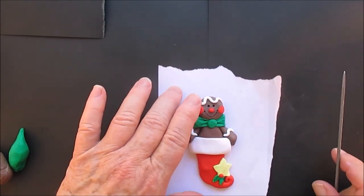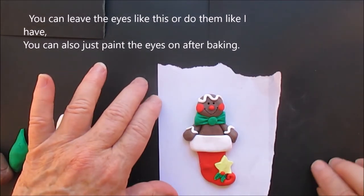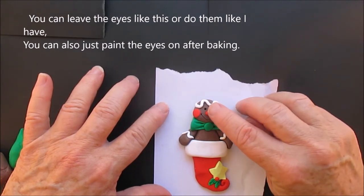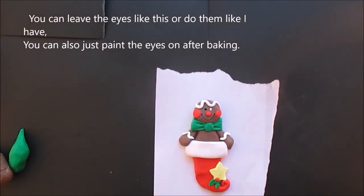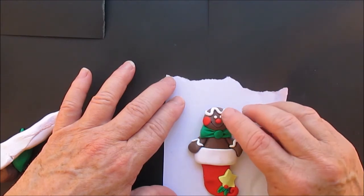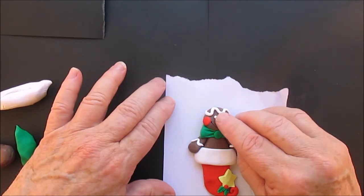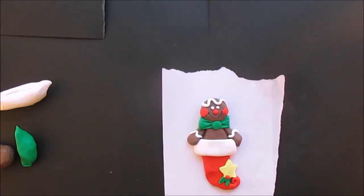With the eyes you can leave them like that — that's fine. Or you can paint them on after baking. I did not put the black of the eyes on with black clay; I did paint that on.